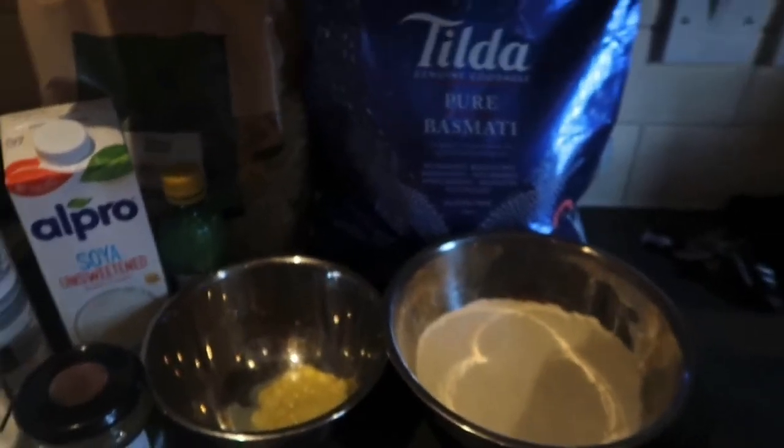There are loads of different ways to make vegan pancakes — absolutely loads — but this is the most simple way I've found to make them. So I'm going to turn you around so you can see.